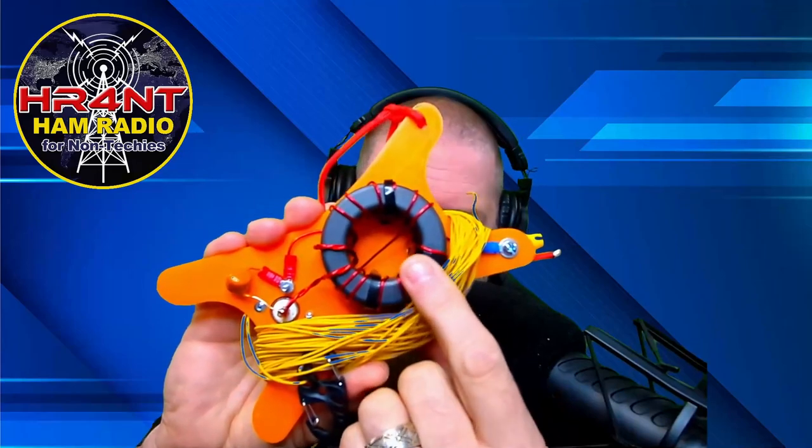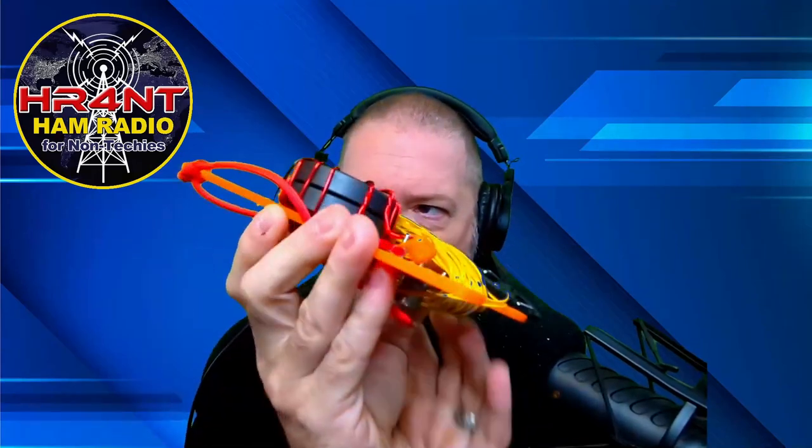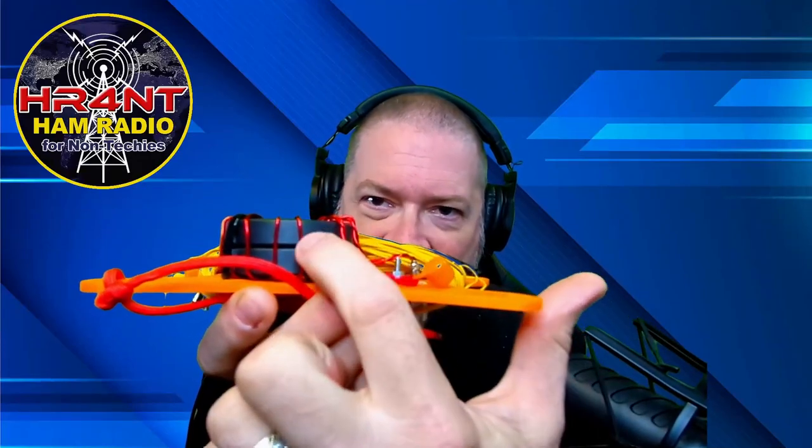In the class we used a 140-43 toroid. You'll see on this one I'm using a much larger one — it's a 240-43. And I've doubled them up, stacked two on top of each other. And I wrapped them with 18-gauge magnet wire, which you see here.